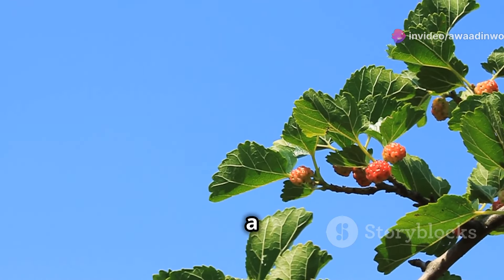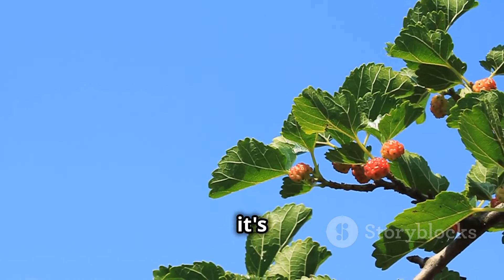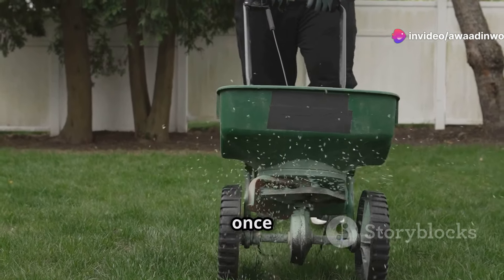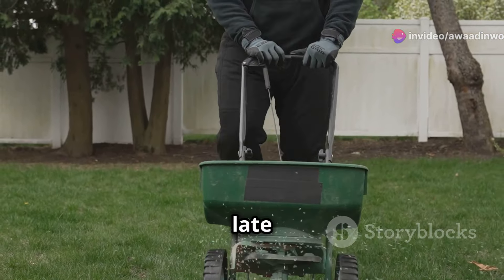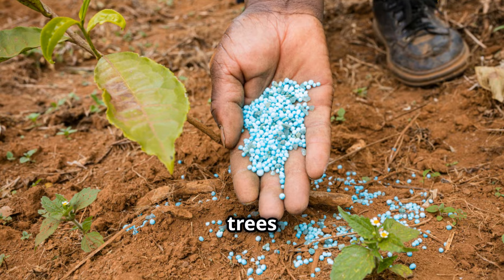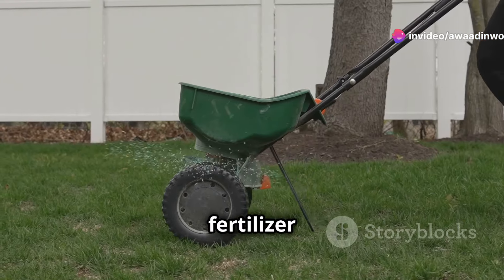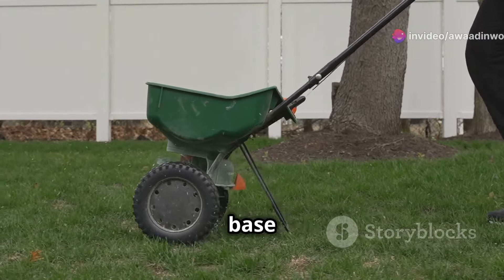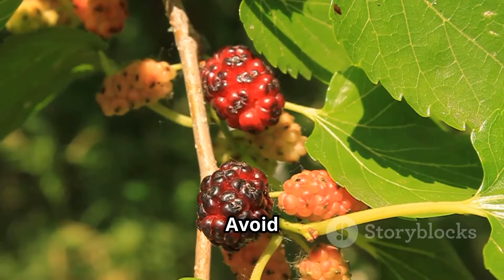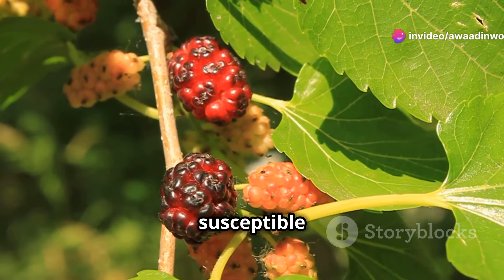Feeding your mulberry — a little help goes a long way. To ensure your mulberry tree thrives and produces an abundance of delicious fruit, fertilize it twice a year: once in early spring as new growth begins, and again in late spring or early summer. Use a balanced, slow-release fertilizer specifically formulated for trees and shrubs, following the manufacturer's instructions. Sprinkle the fertilizer evenly around the base of the tree, extending it slightly beyond the drip line, then water it in well. Avoid fertilizing in late summer or fall, as this can encourage new growth susceptible to frost damage.